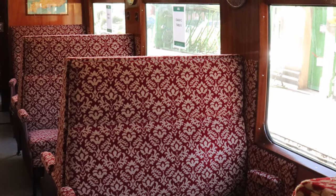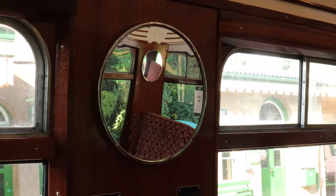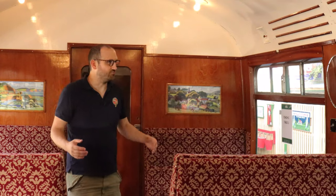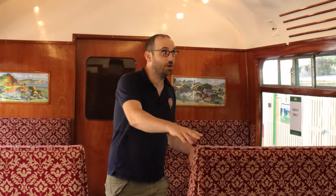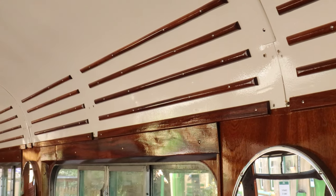Compared to 4367 which we saw up at Ropley, we're now down at Alresford in sister carriage 1456 which we've pretty much finished. As you can see it's all varnished timber, we've got the seats in with the original style upholstery, decorative mirrors, and carriage prints. We've really gone to town with this. The remaining things to do: tables to put in, luggage racks, and we've spent thousands of pounds getting new brackets made and chromed up so it's all going to look really nice.